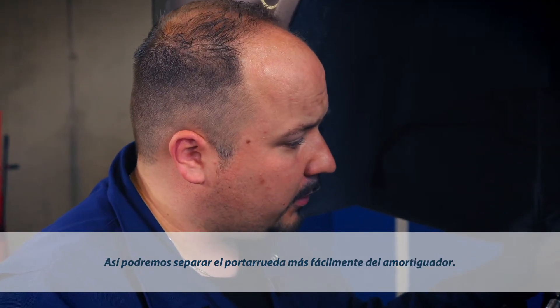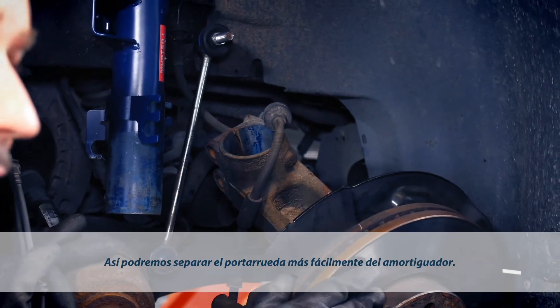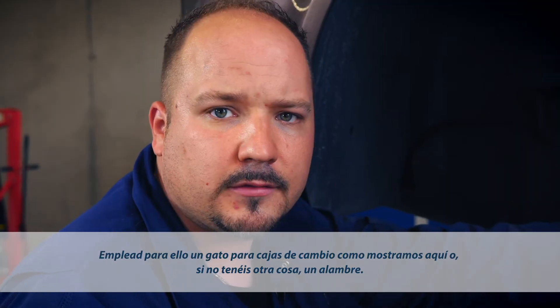When you do this, please take care not to drop the wheel carrier, because this may damage the brake line and sensors. You may use a gearbox lifter the way we've done here, or if you lack special equipment, some wire will do as well.